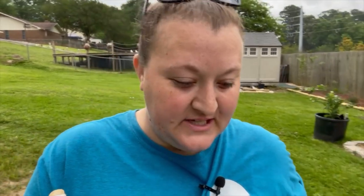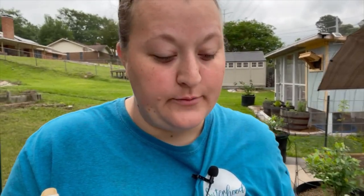Hey guys! Welcome back to my channel. Squash bugs have arrived. I was down here a couple days ago and saw the big red squash vine borer moth — the bug that lays the squash vine borers.